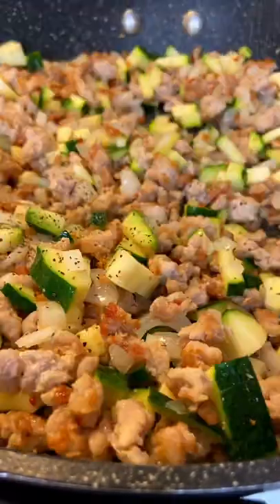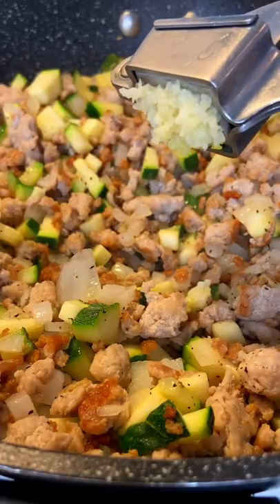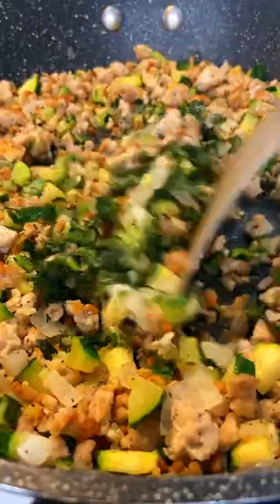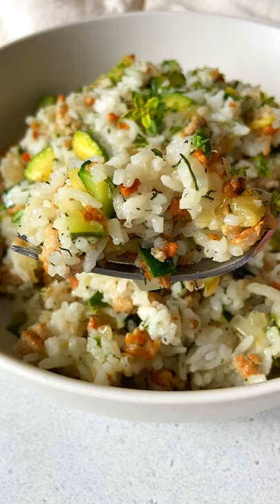Sauté your onions and zucchini, add a little bit of pepper, and adjust for salt. Finally, add minced garlic. Fresh dill is optional. Stir in the rice, enjoy, and follow for more.